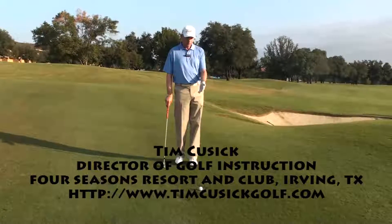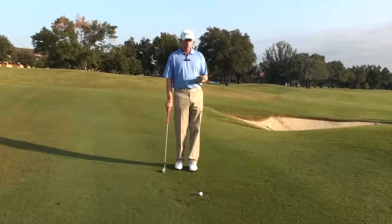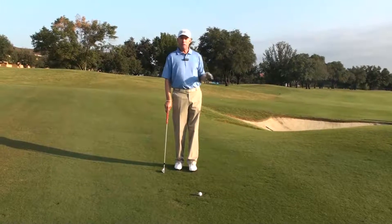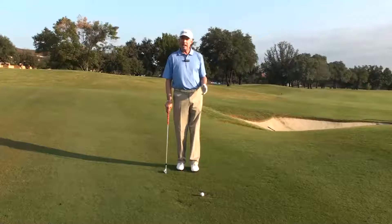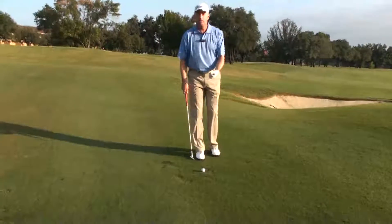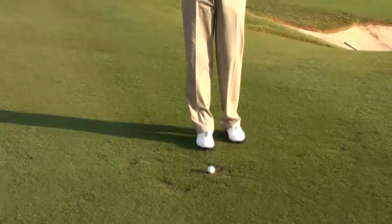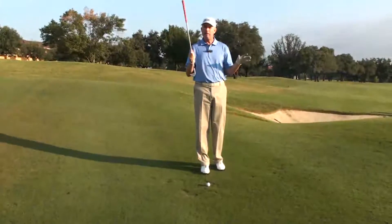I'm just off the green and unfortunately I've caught a lie that's not very advantageous. So much of how I play a shot is first determined by what lie I get. Right here I've gotten a lie that doesn't have any cushion underneath the golf ball, and that type of lie takes the bounce of the club out of play.